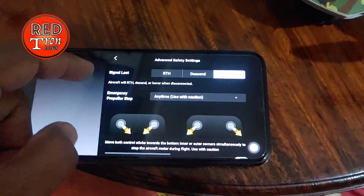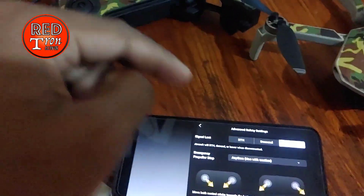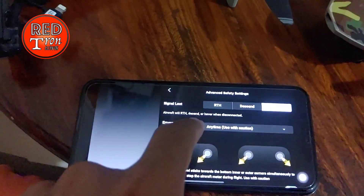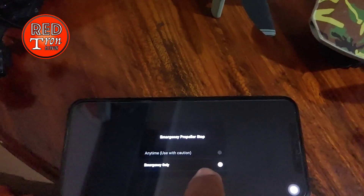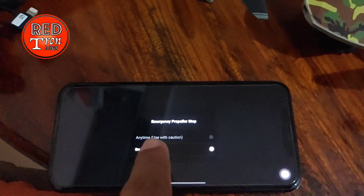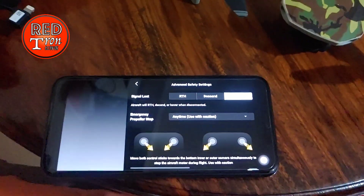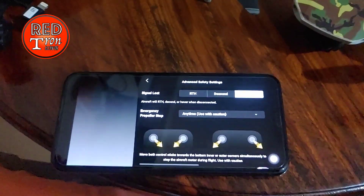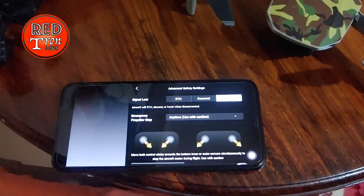Once you've set it to 'Emergency Only,' click Save. This setting can only be saved when the controller is connected to the phone and connected to the drone. So make sure you change it when the drone is powered on, the controller is powered on, and it's connected to your phone. Change it from 'Any Time' to 'Emergency Only.' If it displays 'Emergency Only,' you're good to go. But if you see it's set to 'Any Time,' change it to 'Emergency Only' immediately — or else you might accidentally put the drone into a complete motor shutoff and free fall.